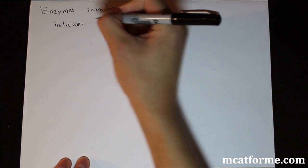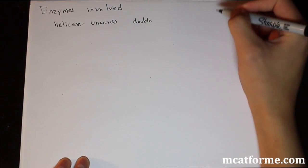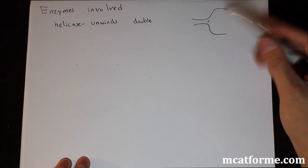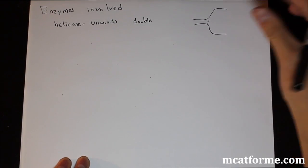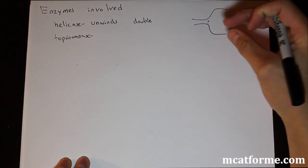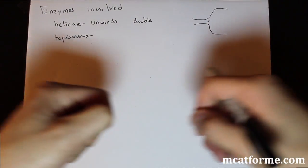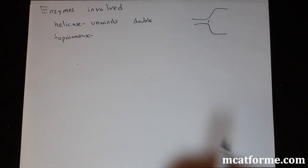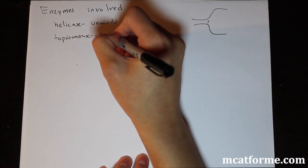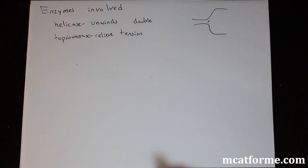There are a couple of other enzymes involved. Helicase unwinds the double helix so that replication can occur — it spreads open the double strand. Topoisomerase relieves the tension caused by that unwinding. You can imagine this like a coiled telephone cord being pulled apart — pulling it apart creates tension ahead of the replication fork. Topoisomerase relieves that tension by cutting and rebinding the strand.